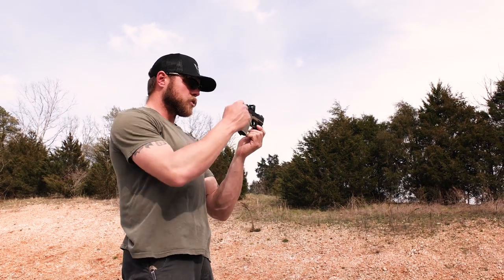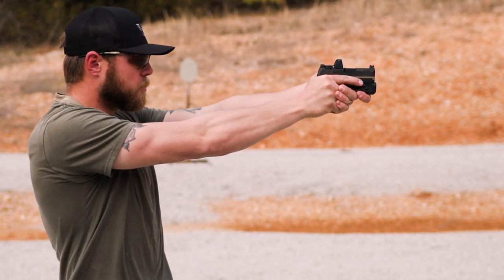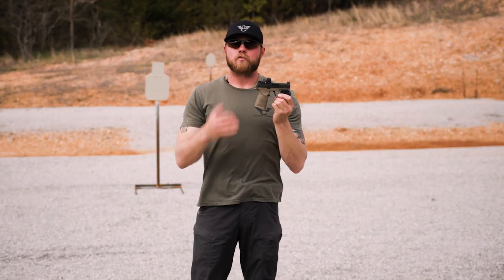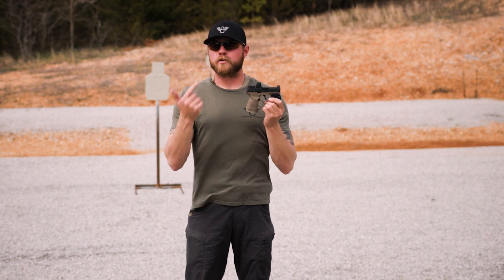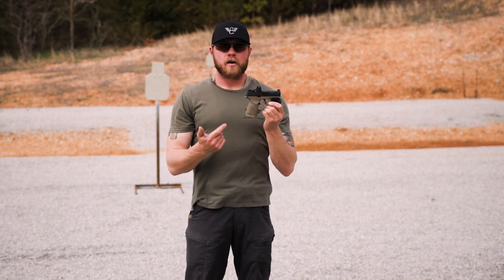The red dot is great, but we do have backup iron sights that I'm able to see through the window of my red dot. I can see them through the optic, so if my red dot doesn't turn on, is out of battery, or breaks, I still have a sighting system as a backup.